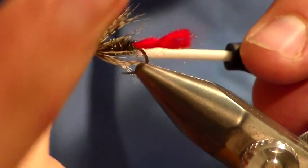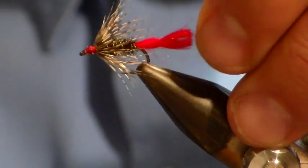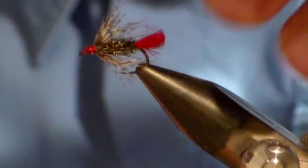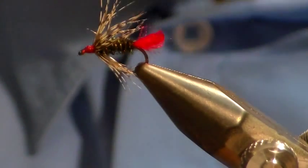We're finished. Cut that slightly and there you go. Now I tied this really quickly.